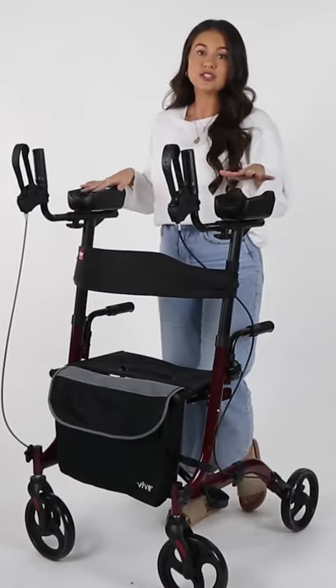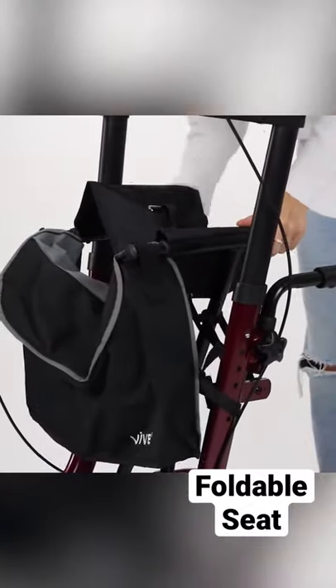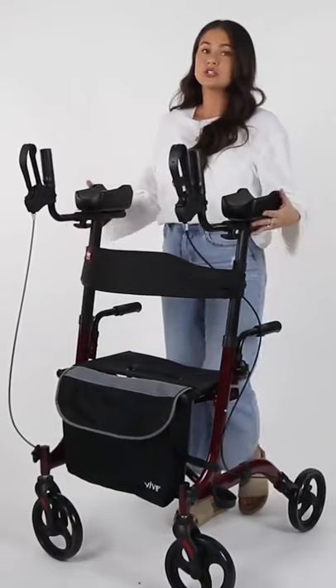It does feature a very compact foldable design here at the seat, so it can easily fit into the trunk of a car. It's also really easy to maneuver and it's made out of an extremely lightweight aluminum.